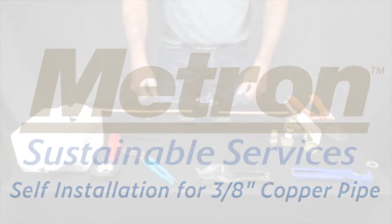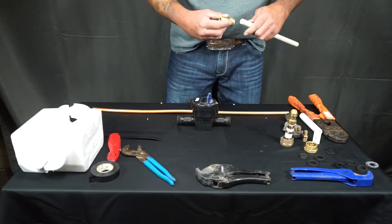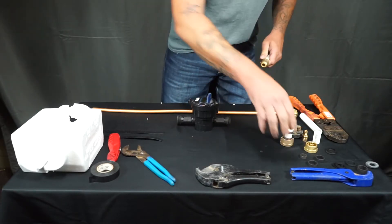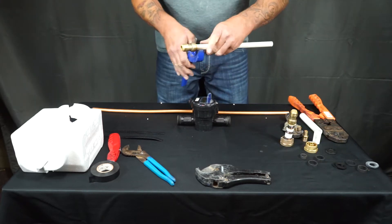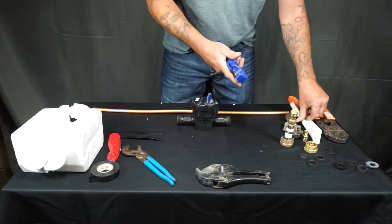In this video we're going to show you how to install a water meter on a 3/8 copper line. You'll start by grabbing a 3/8 by half inch SharkBite and inserting the half inch PEX into the half inch side of the SharkBite.